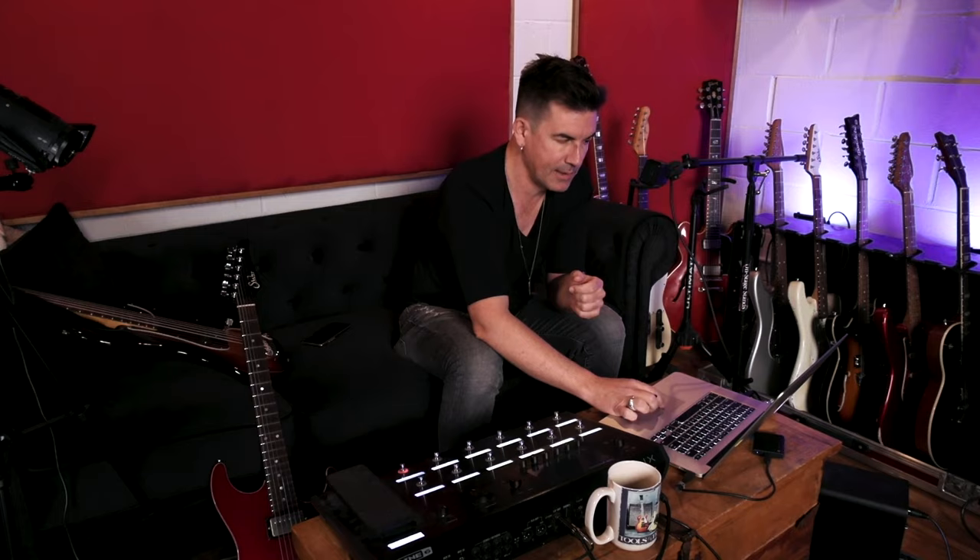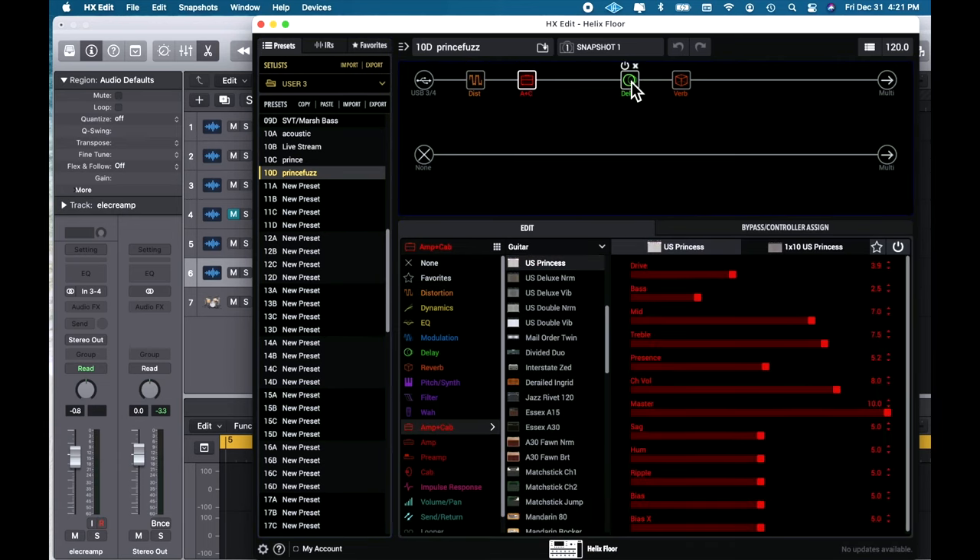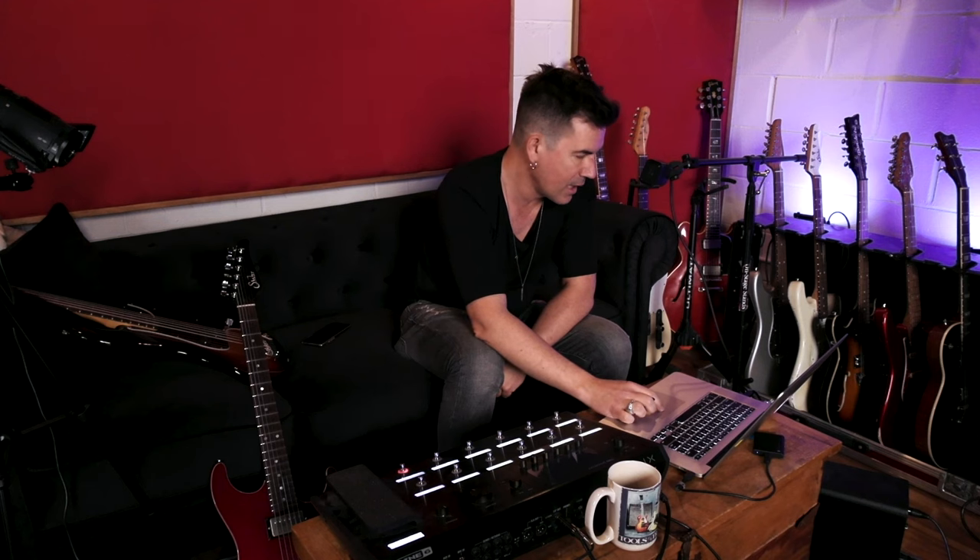DI guitar is never fun to hear all by itself. I set up another preset here — this has a fuzz in it this time with the same amp sim and a little more echo added, so it's a little bit more of a dramatic sound.